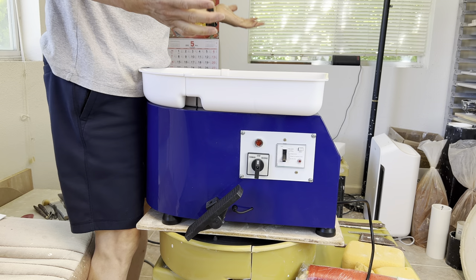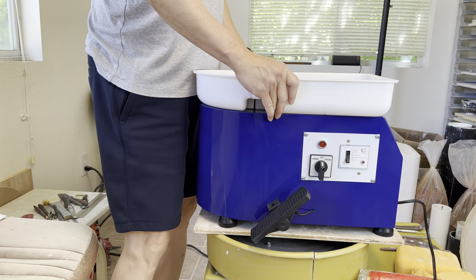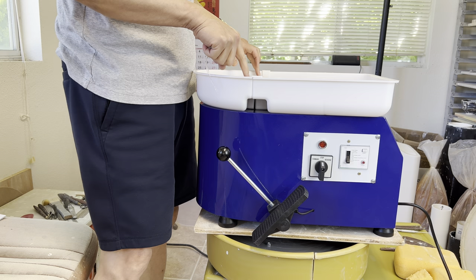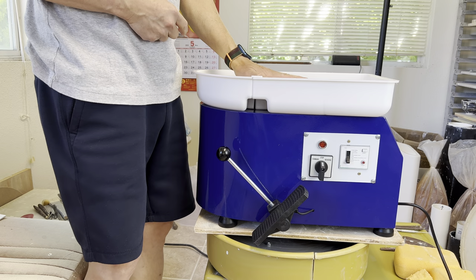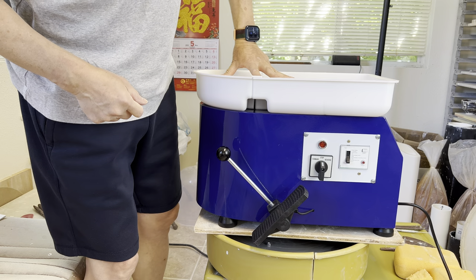There are no pin holes here for you to place your bat pins. So if you are handy, you can probably drill pin holes. Otherwise, you're just going to throw and then remove it from your wheel head, or you can use that for light trimming or very light throwing too.